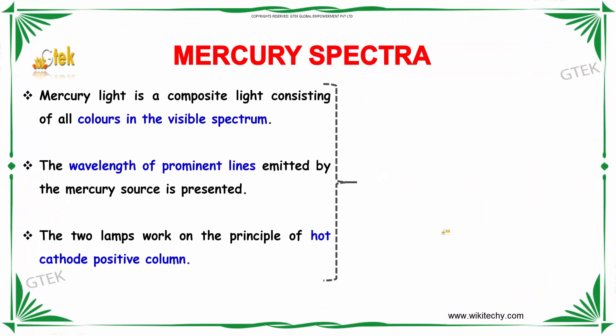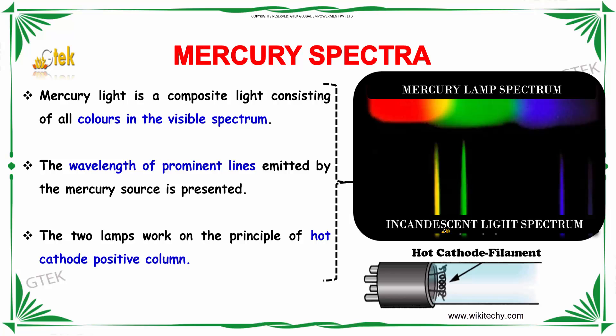What about mercury spectra? The mercury light is a composite light consisting of all colors in the visible spectrum. The wavelength of the prominent lines emitted by mercury source is presented here. The two lamps work on the principle of hot cathode positive column.